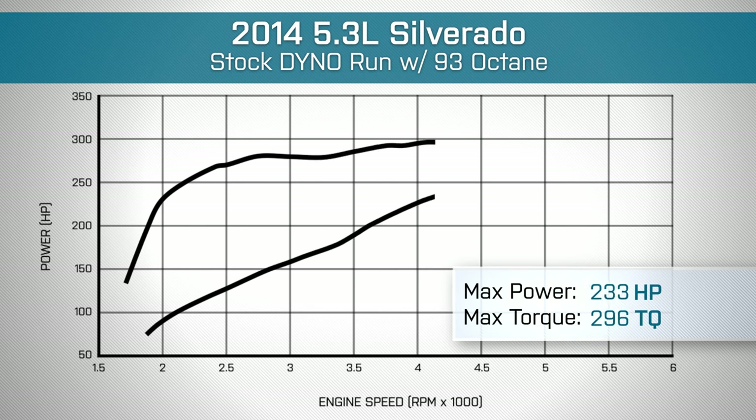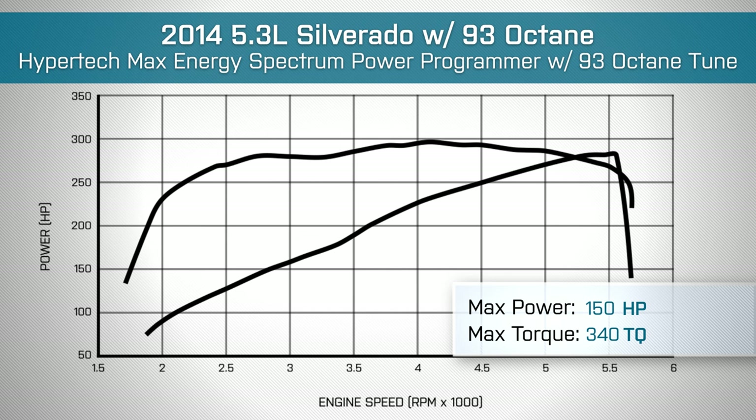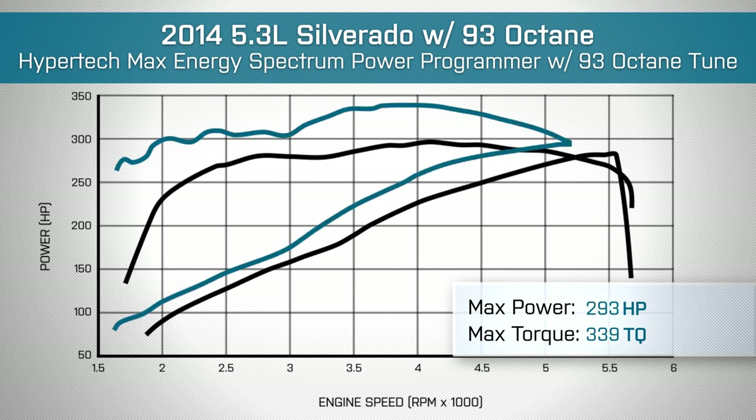Our stock run came out with 282 horsepower at 5,400 RPM and 296 pound-feet of torque at 4,100 RPM. After getting the Hypertech plugged in and loading up the tune, we saw 293 horsepower at 5,100 RPM and 339 pound-feet of torque at 4,000 RPM, giving us peak gains of 11 horsepower and 46 pound-feet of torque, which is a pretty noticeable increase.